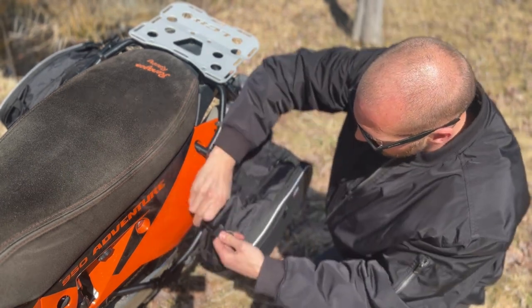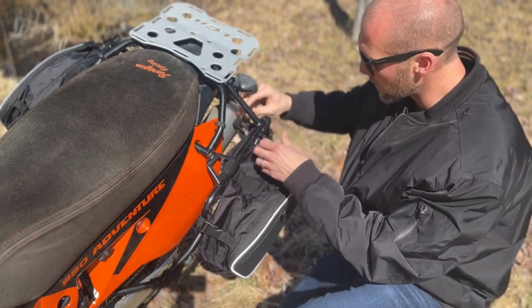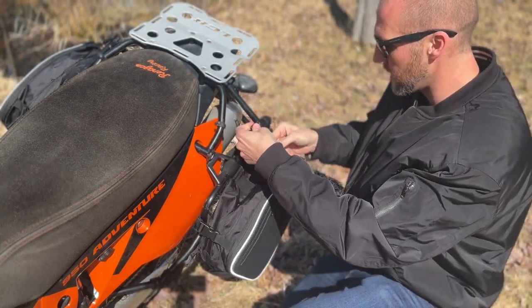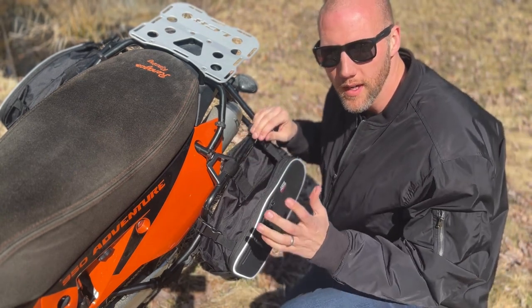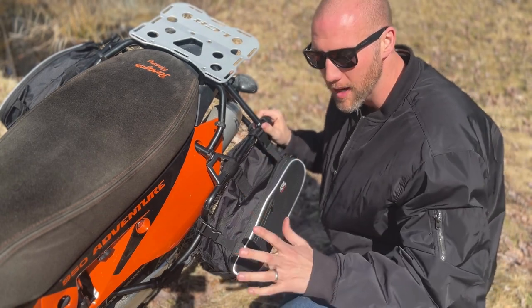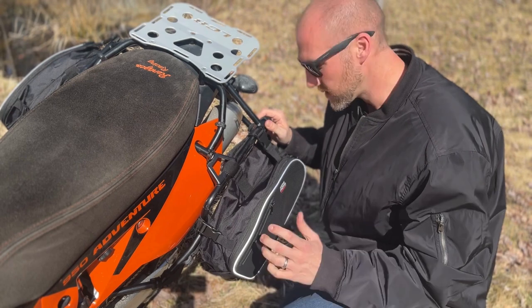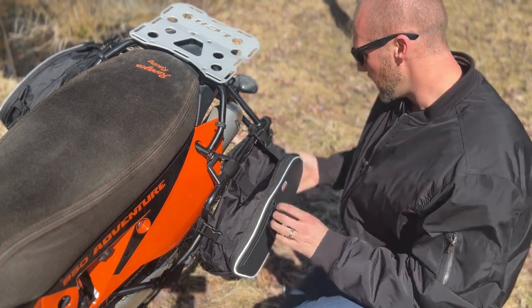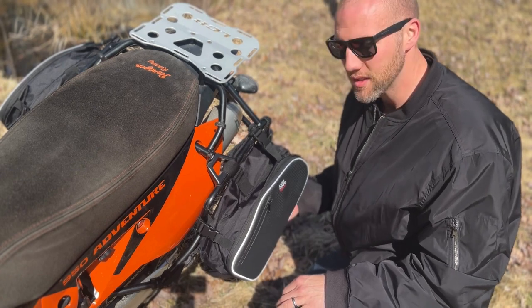They're held on by some velcro straps and tensioning straps. Now these are universal, so it's going to be a little different per bike — I'm not going to show you exactly how to put them on because every bike might be a little different. You've got to assess your bike and see how they fit best for yours.